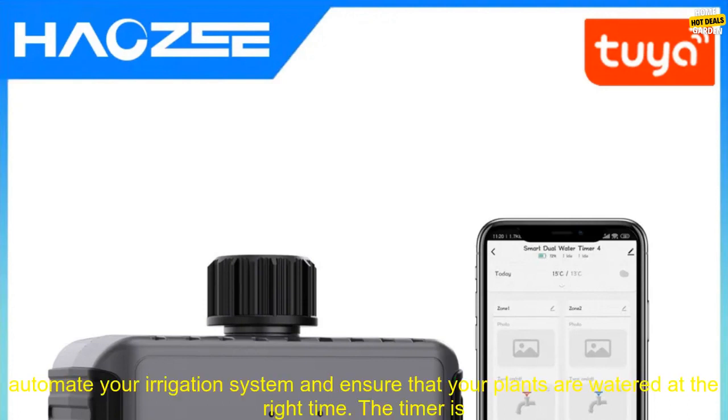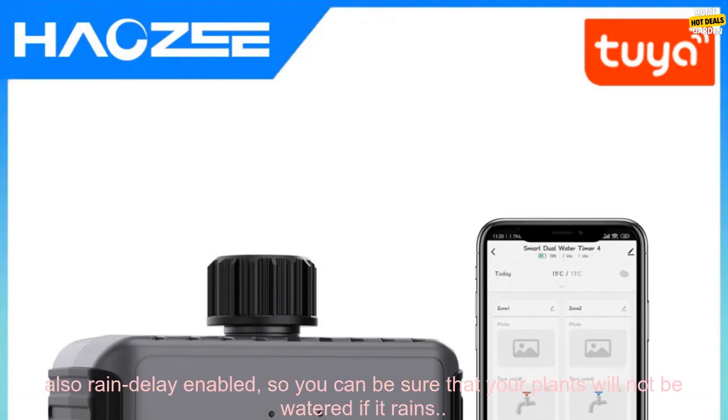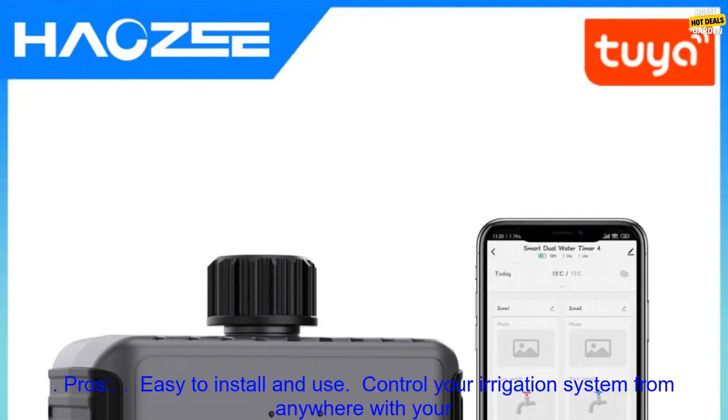The Tuya Smart Garden Watering Timers are a great way to save time and water. With this timer, you can automate your irrigation system and ensure that your plants are watered at the right time. The timer is also rain delay enabled, so your plants will not be watered if it rains.